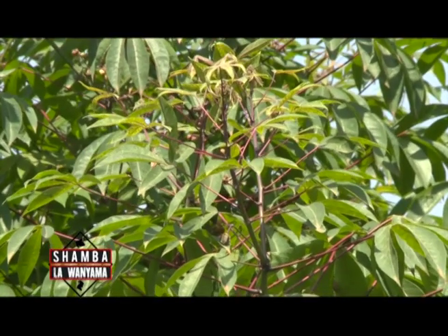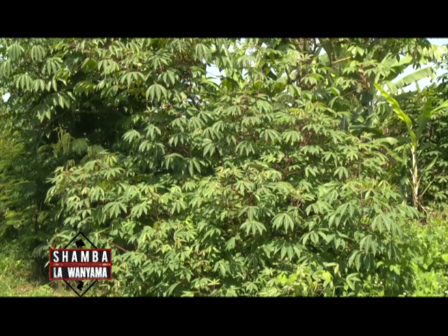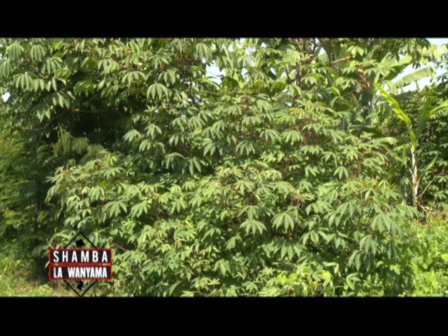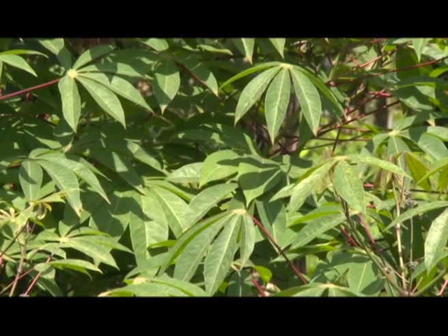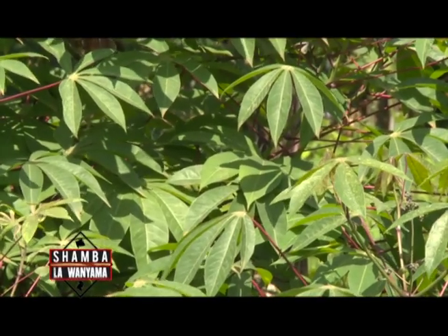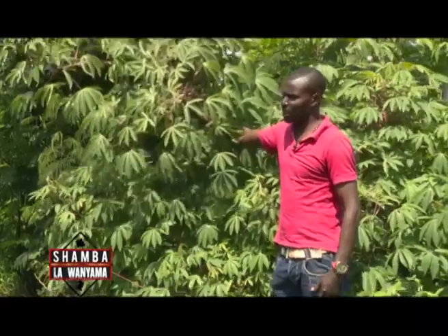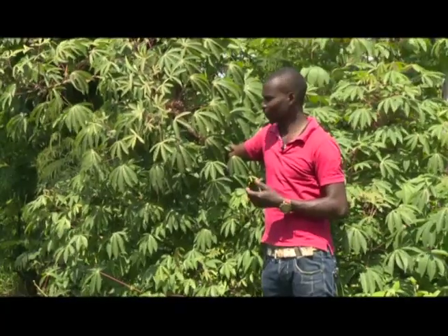Samuel, a fodder expert, tells us about cassava as a fodder crop. He says cassava has been established as a fodder crop for animals but notes limitations on which parts should be fed. Cassava is a well-known crop around Kenya but its fodder has not been fully utilized. The edible varieties of cassava are the ones used for fodder.